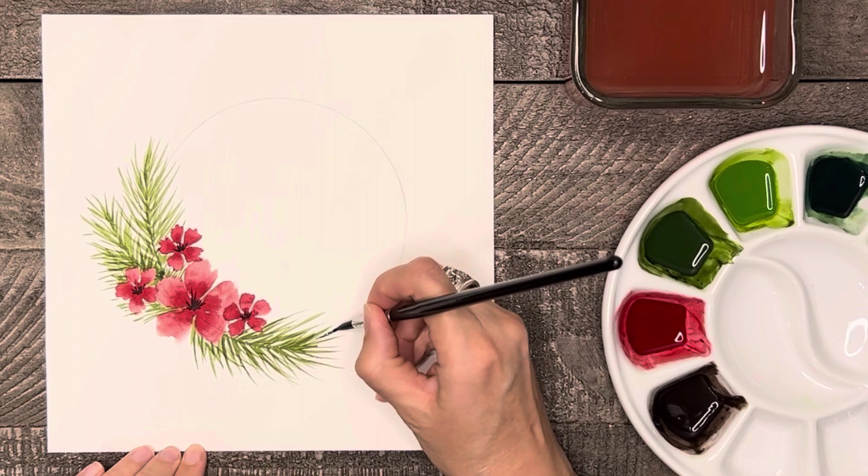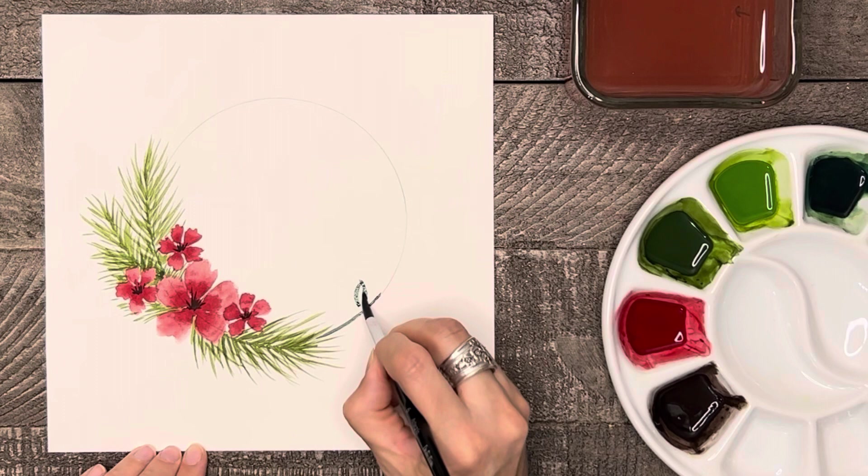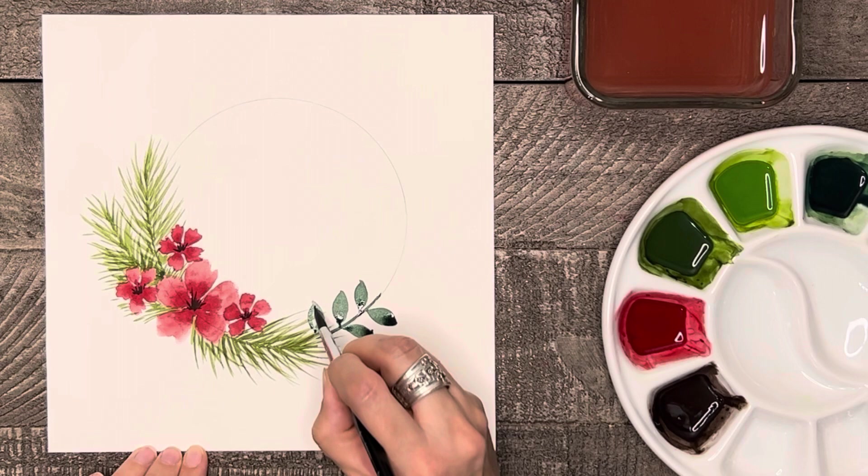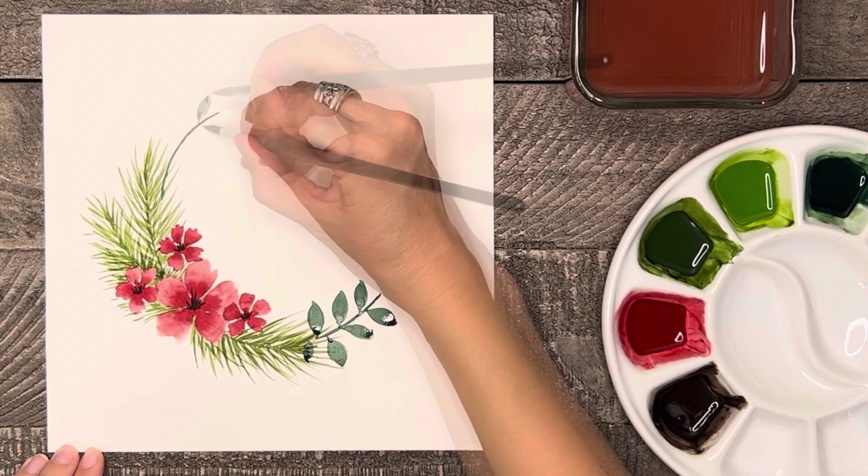Next, we're going to paint some blue-green branches on either side of the wreath. Start by painting a blue-green line of color along the pencil line, then paint some nice pointed leaves off to either side of that line, leaving the top open for a little red flower bud that we will paint on in a minute. Then I will make two more of these same branches on the other side of the wreath.